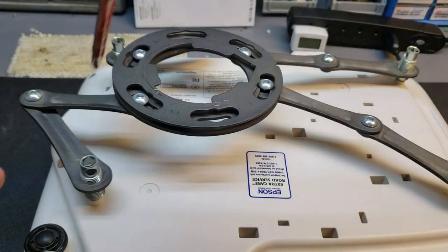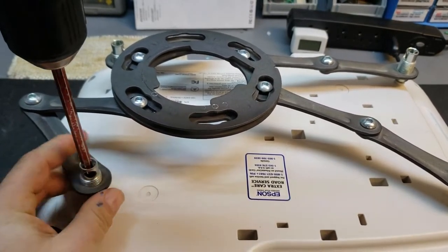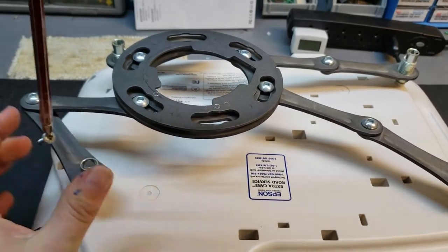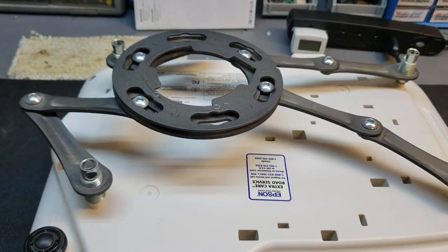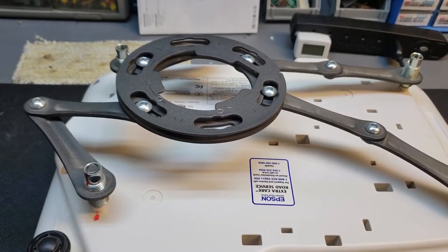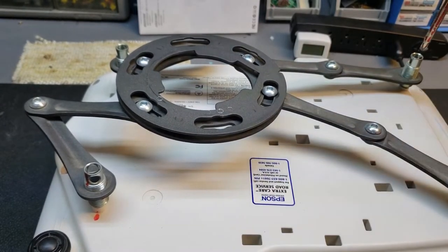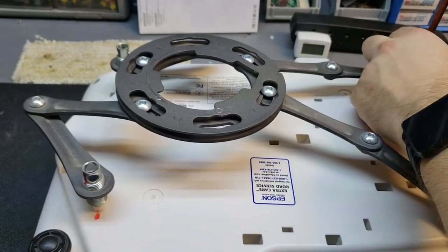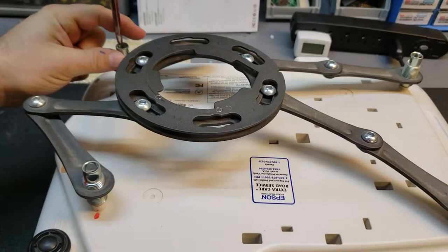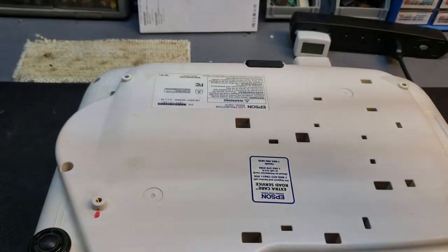The first thing we need to do is get the bracket off. The installer who brought it in is going to need to readjust this anyway, but what I might do — I'm going to use a dry erase marker — is mark this one in that spot so I know where it goes back. It'll help him out a little bit. Now we'll get the bracket out of the way.